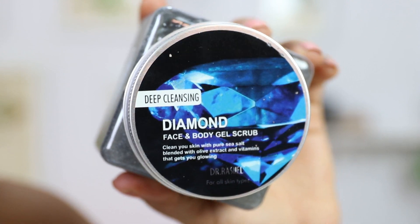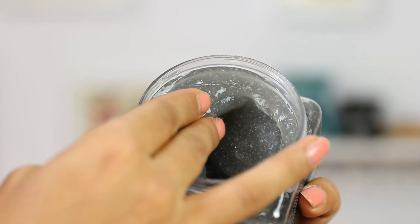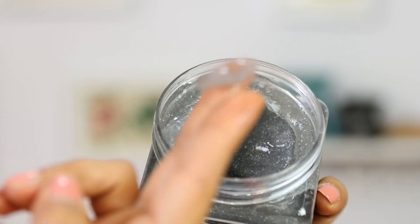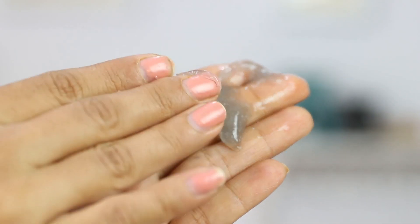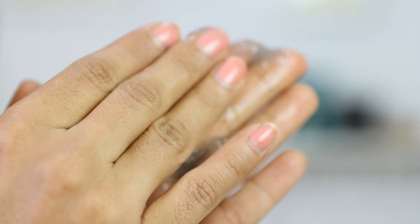After this box, you will get this Deep Cleansing Diamond Face and Body Gel Scrub from Dr. Rashil. I will put the link in the description box. This product is hypoallergenic, non-comedogenic, formulated without parabens and sulfates. It's very interesting because the granules are very small, so your skin doesn't feel very harsh. Its fragrance is very amazing and very refreshing. When you use it in the cold, you feel like you should have a refreshing bath. This can be a very good thing to use.